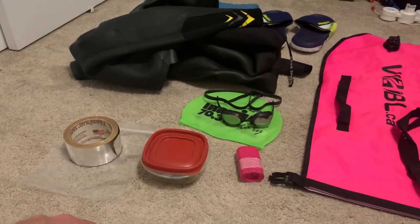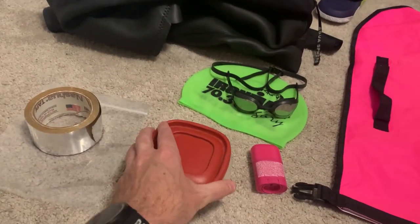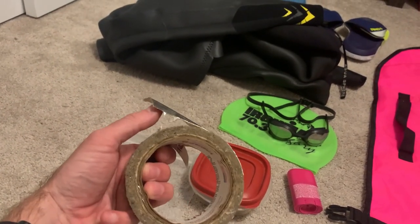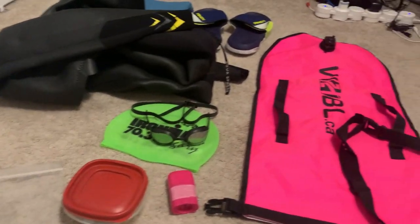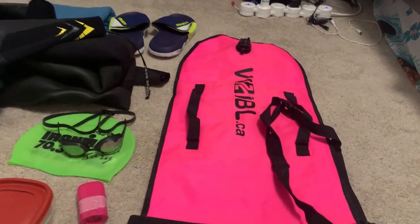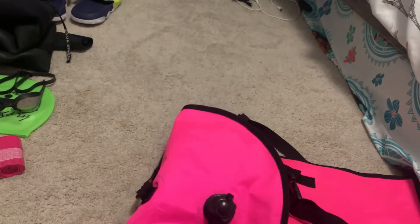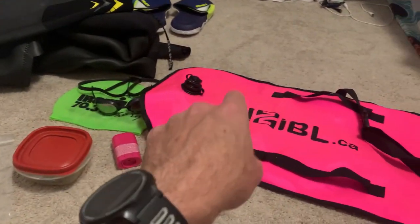I have it already in here — here's my car keys and my wallet. It's a little Tupperware that seals very well, and then I put it in a Ziploc bag and use this furnace duct tape to seal the top of the Ziploc. Then I put it inside the buoy all the way down to the bottom. When you blow it up, it's got a one-way valve and it fills up both sides — you can blow from either side — and that really locks the container in the bottom.